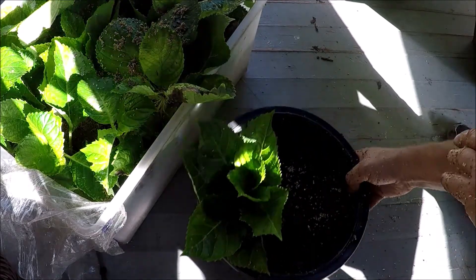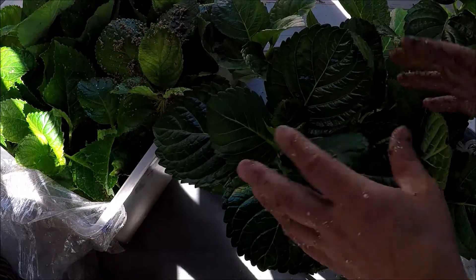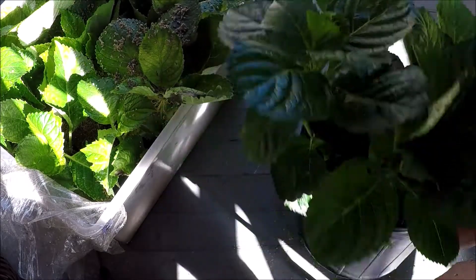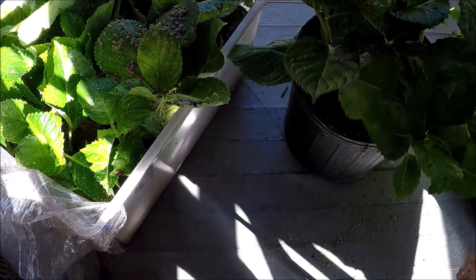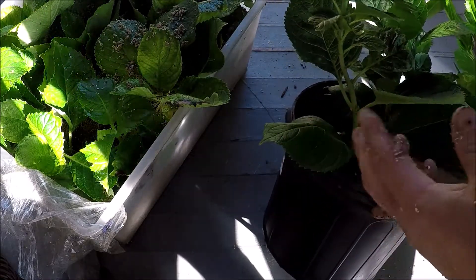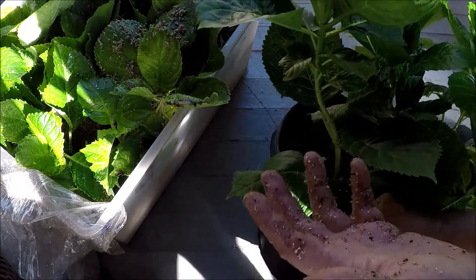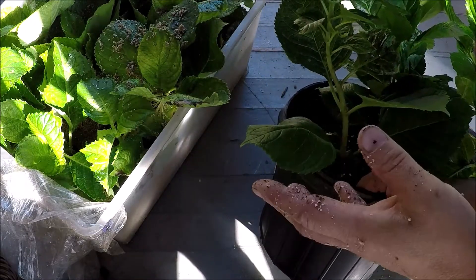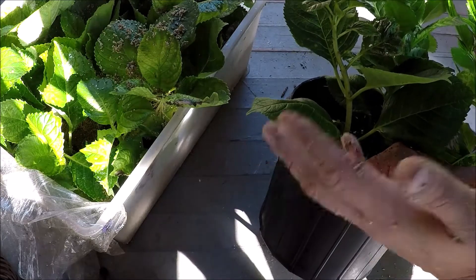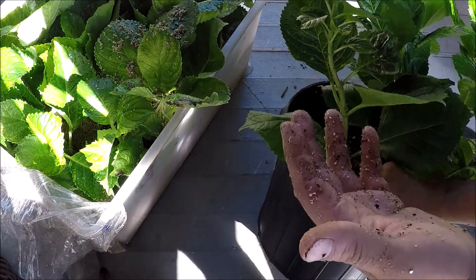Now you can see these are the ones I did early on — you can see how big they grow. This one here is maybe two to three times the size it was from the time it started roots and I put it in the soil and it started growing. I'll show you a plant that I put in regular soil after rooting, and it didn't do as well.